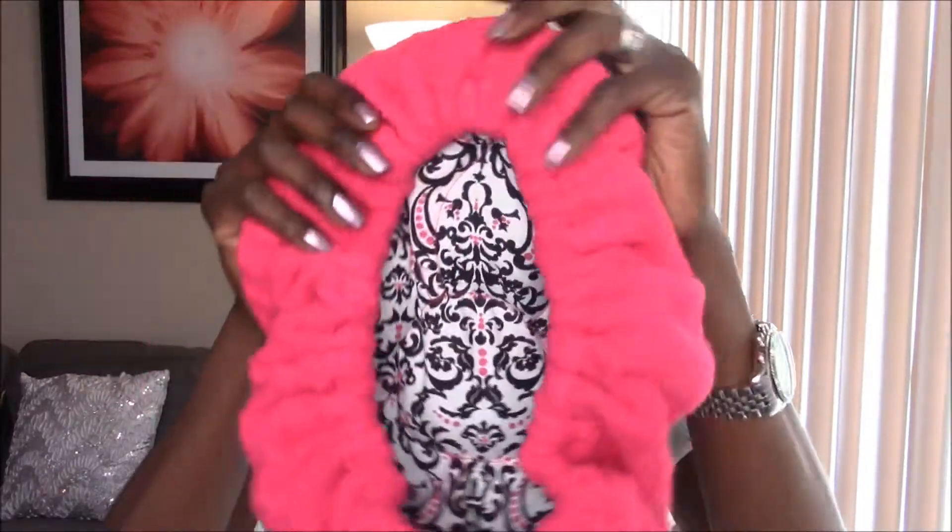Hey guys, this is your girl Carly. Today I wanted to talk about the Hothead from Thermal Haircare. It's a deep conditioning unit, and this is it right here.